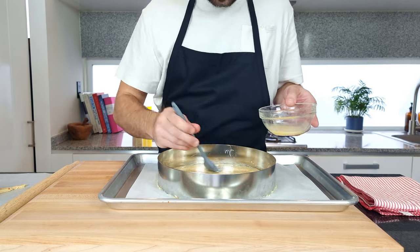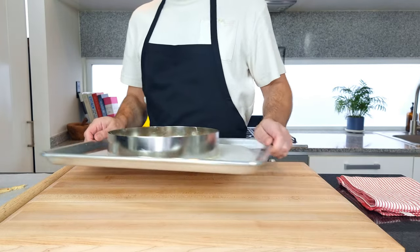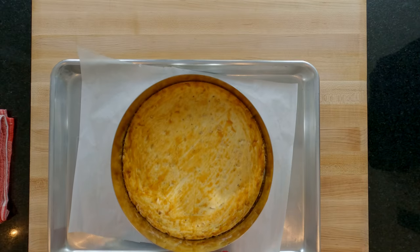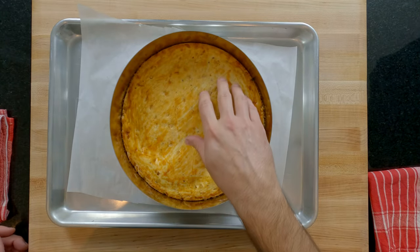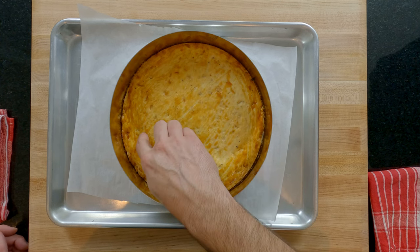Now into a preheated oven at 160°C/320°F for 10 to 15 minutes or until golden brown. Exactly 12 minutes later my pastry is ready and it's got a nice golden colour. It's firm to touch but with a little give. Leave this to cool whilst we prepare the filling.